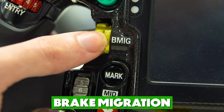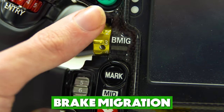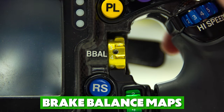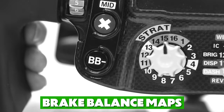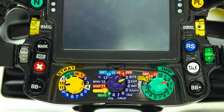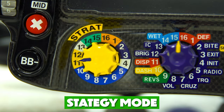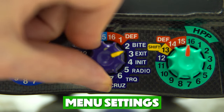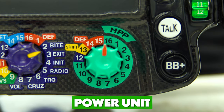The BMIG switch means brake migration — each of its numbers represents different maps of brake pressure going to the front and rear wheels. On the opposite side we have the brake balance maps, which select pre-made setups for brake balance while the buttons seen earlier are used to finely adjust them. The bottom three rotary switches begin with the strategy mode, which offers different power modes to use throughout the race. The middle rotary handles menu settings such as radio volume, brightness, and clutch bite point display. The last rotary switch is the HPP, which is for the power unit settings.